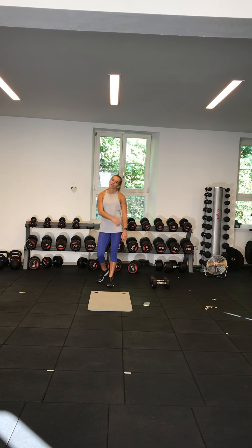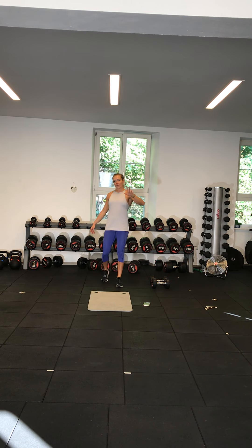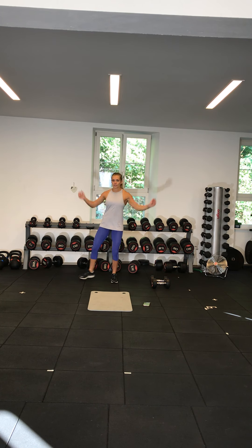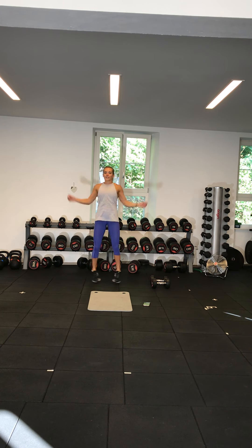Exercise seven is jump taps. There are two variations: if you're a beginner, you're going to go side to side; if you're more advanced, you're going to jump both feet out together.